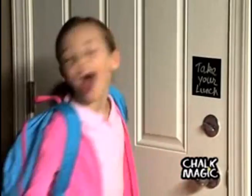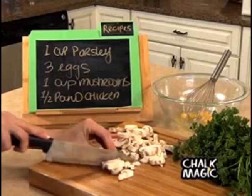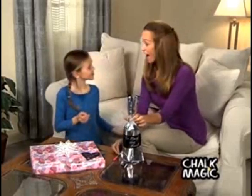It's perfect for memos and little reminders around the house. And around the kitchen, Chalk Magic is the best — from the prep work to storing your favorite foods. Chalk Magic is even great for personalized gifts.